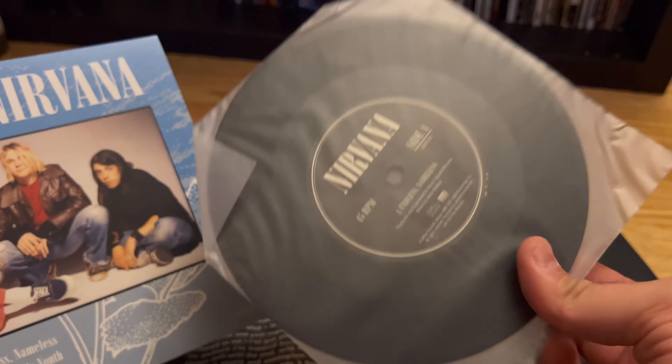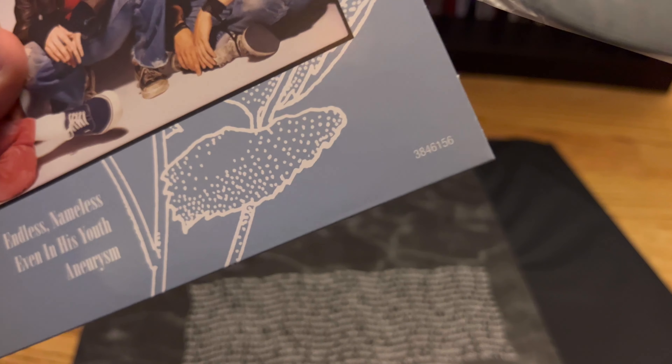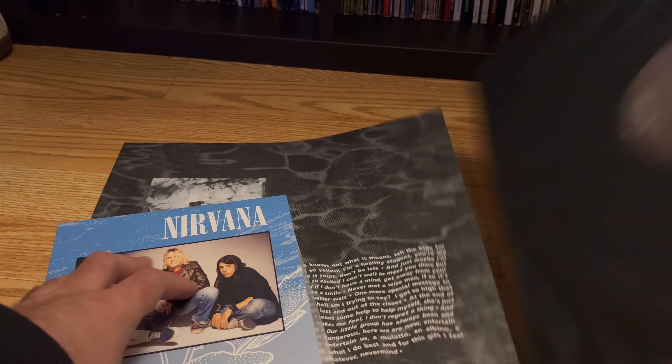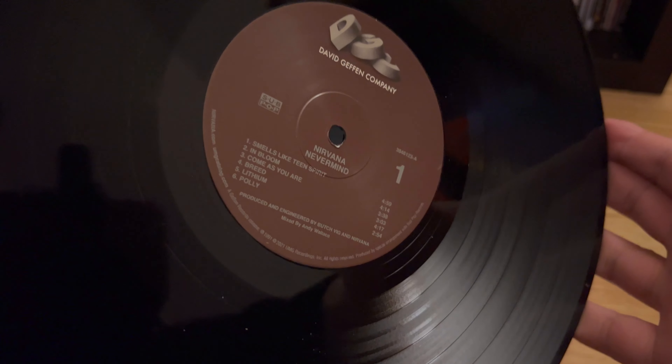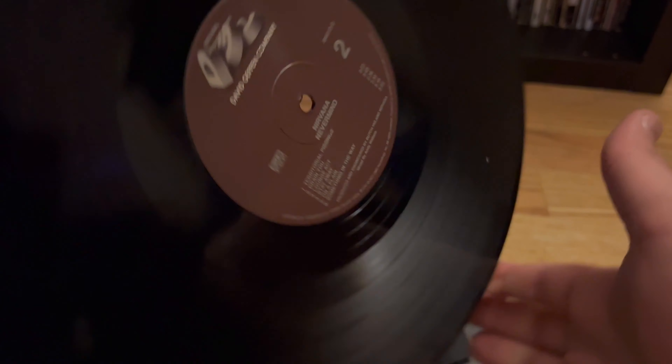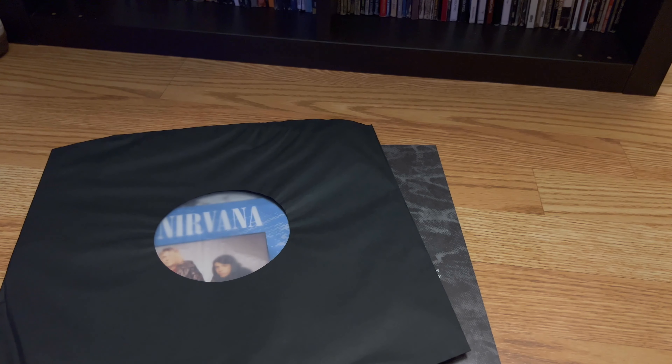And there's the record — 45 RPM, pretty cool. Let's look at the record for the album — regular black vinyl. 'Smells Like Spirit,' yada yada. There it is. Very cool.